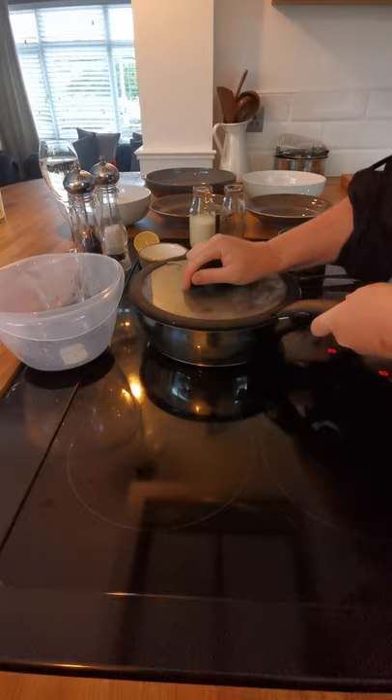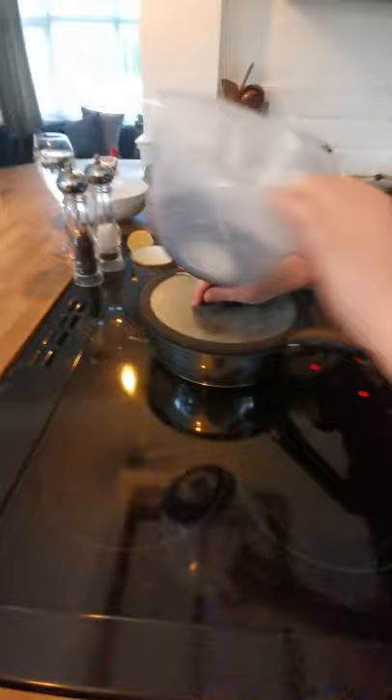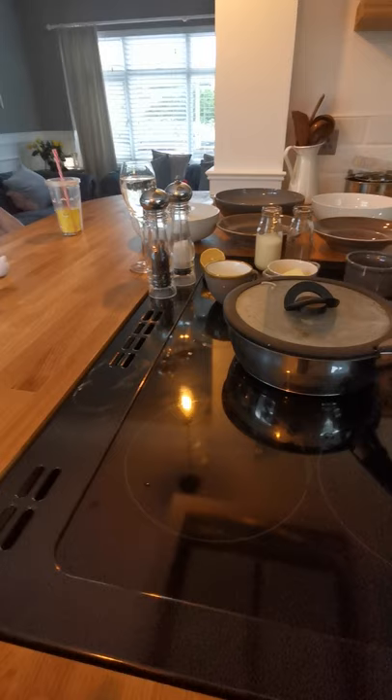Mix them up with the lid — that helps to open them. What they're going to do is steam inside the pan. All the shells are going to open on their own, and inside there's going to be a lovely mussel. You'll see what the mussel looks like at the end.